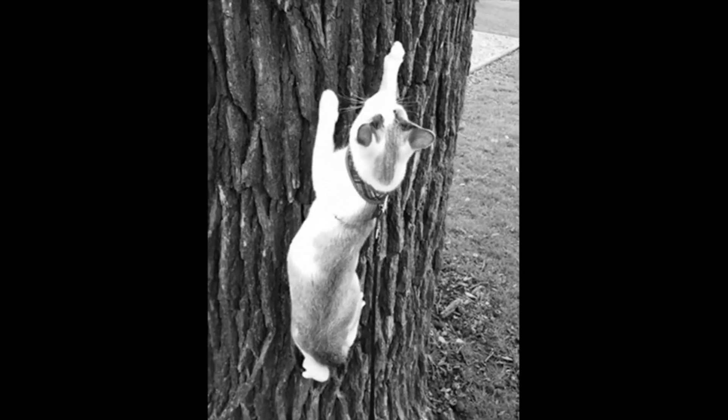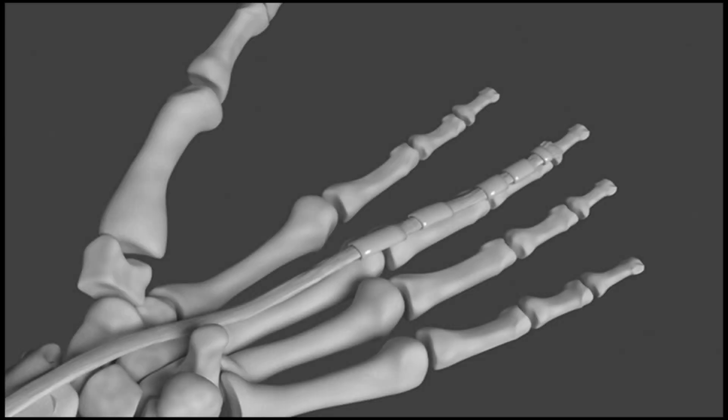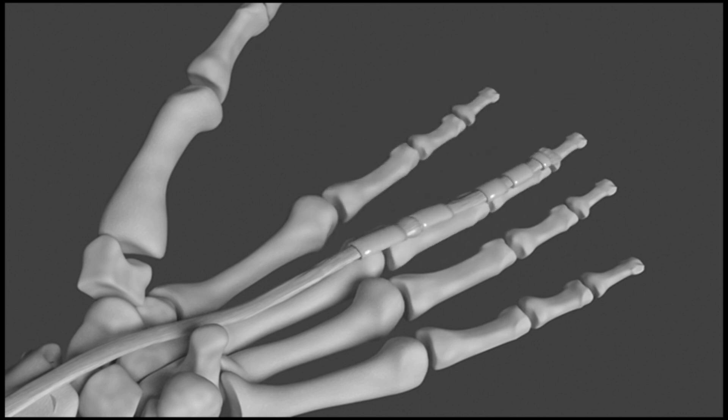The evolutionary process that led to the appearance of the pulley system in the hand is not entirely clear. However, it is believed that the system evolved as a way to improve the precision and control of finger and thumb movements, allowing early humans to perform tasks that were crucial for survival, such as crafting tools and hunting.